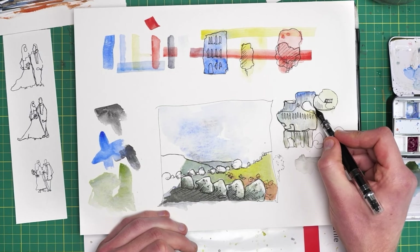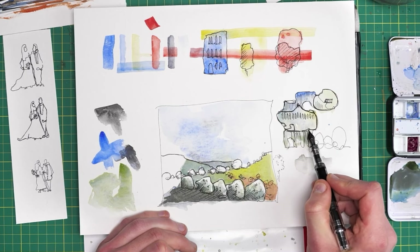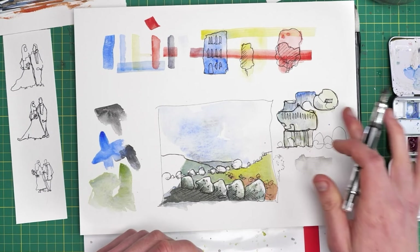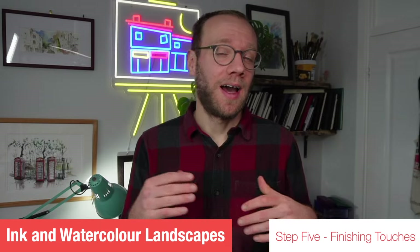We're on to the fifth step. It could be finished at this point, but there's always the option to keep building. Introducing a fifth step to my process kind of frees up my mind and gives me the licence to do a little bit extra. This might be ink, watercolour, or mixed media — adding some Posca pen marks, acrylic marks, gouache, pencils, or watercolour pencils on top. The world really is your oyster.